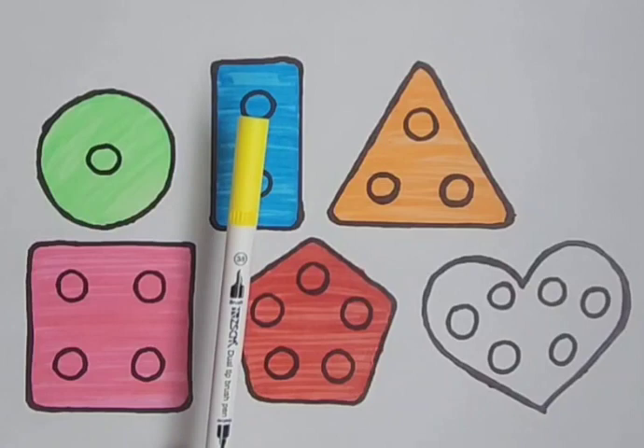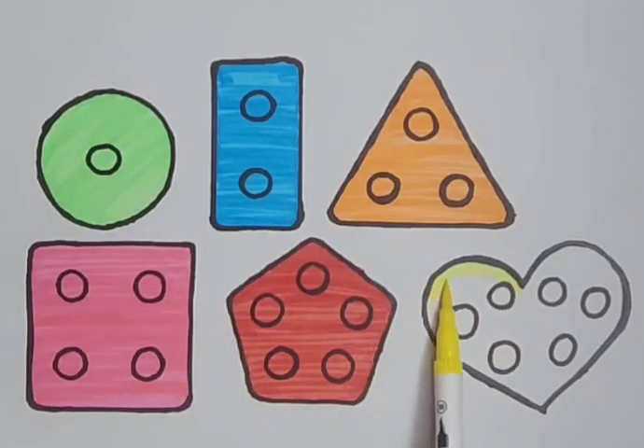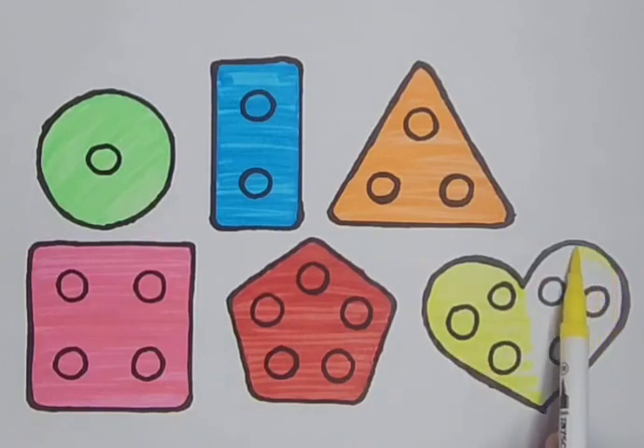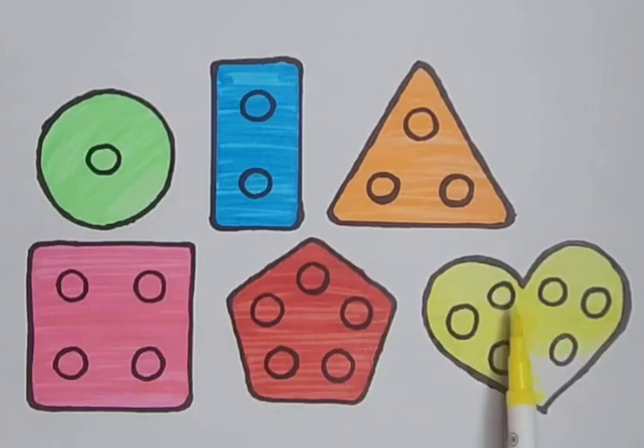Yellow color. Skip to my loo, my darling. Yellow color. Yellow heart.